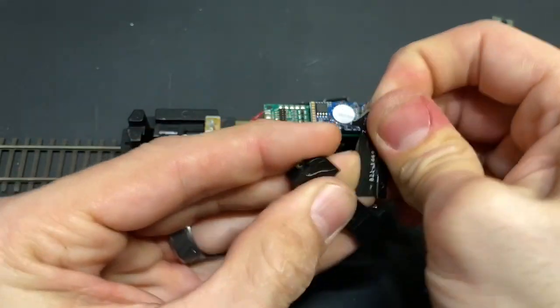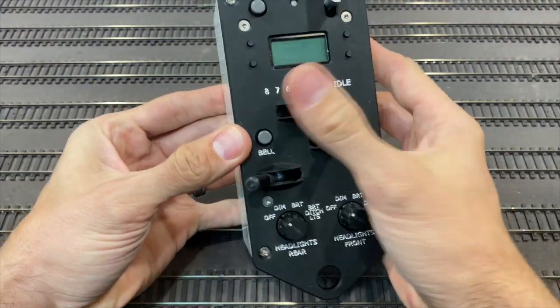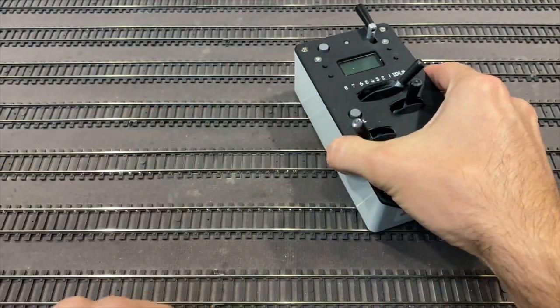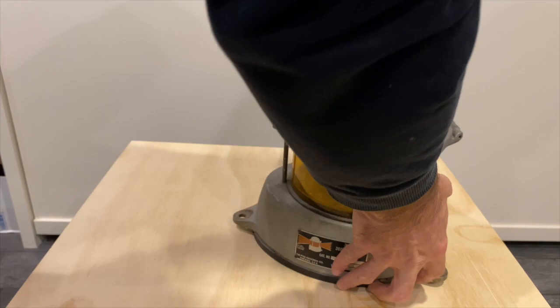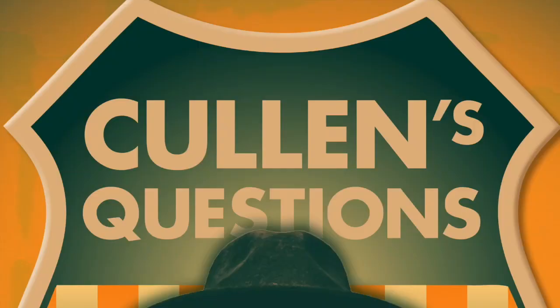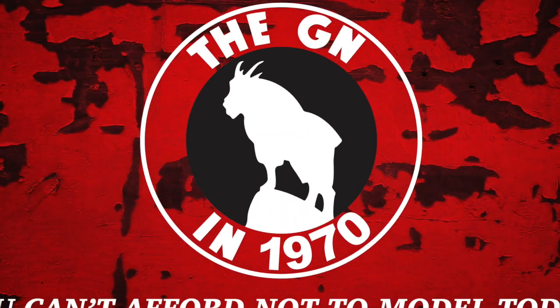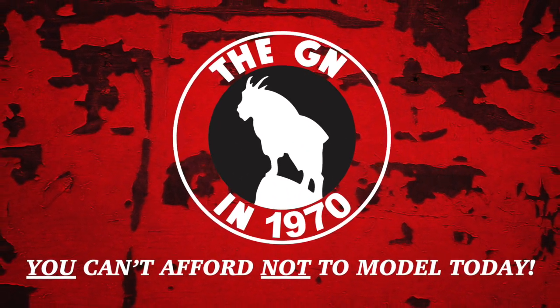In this jam-packed episode, we dive into a speaker install, as well as take a look at upgrading a protothrottle in multiple ways, taking a look at a pile rotary beacon and fixing a crossbuck that had an issue. Colin Bohannon answers the viewer's question of the week, and we cover all this on this episode of the GN in 1970.